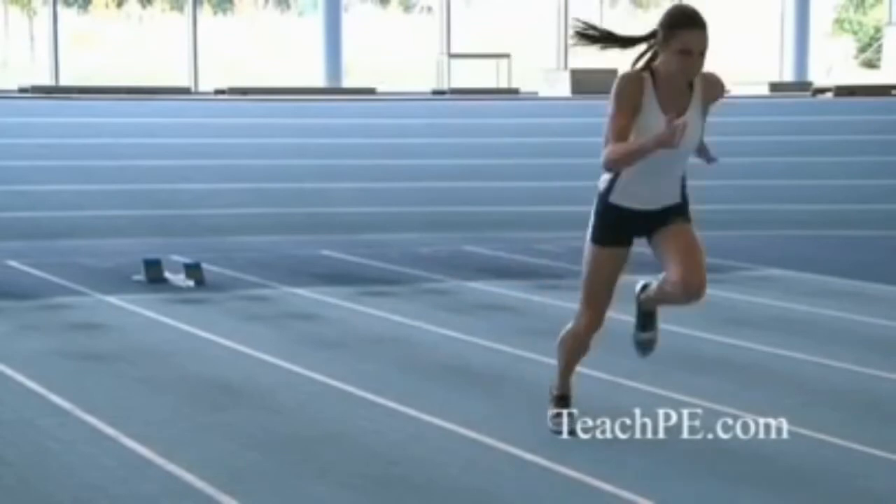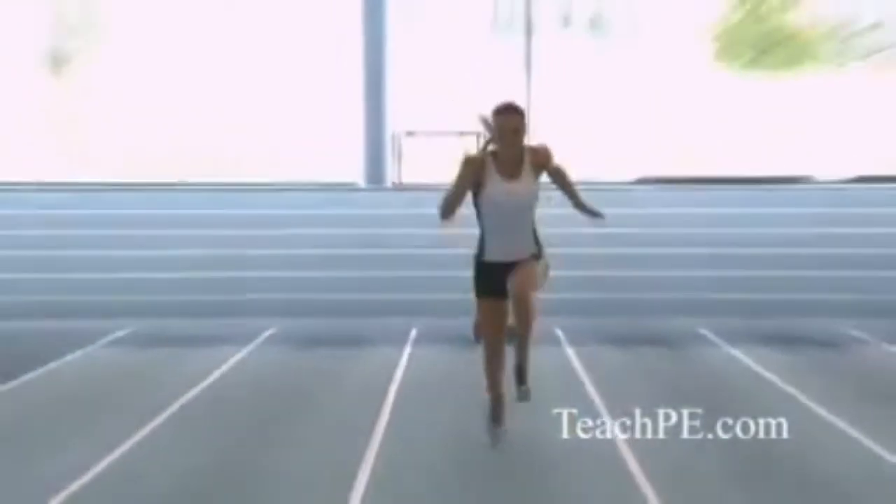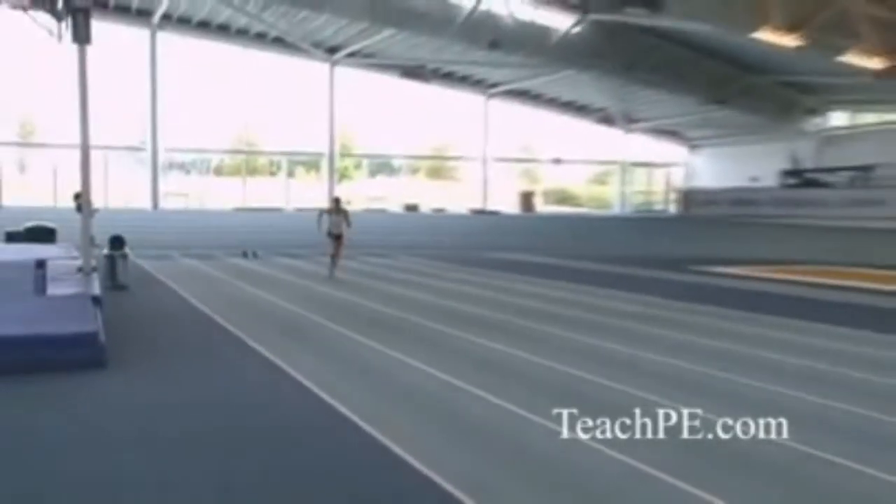For the first 10 metres you aim to stay very low, pumping the legs hard, keeping the eyes down at the ground and accelerating as fast as you can but powerfully. Then you start to pick it up.